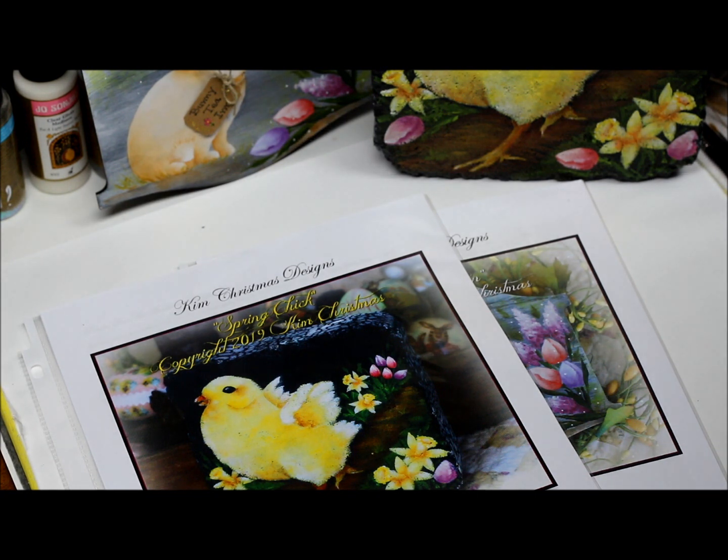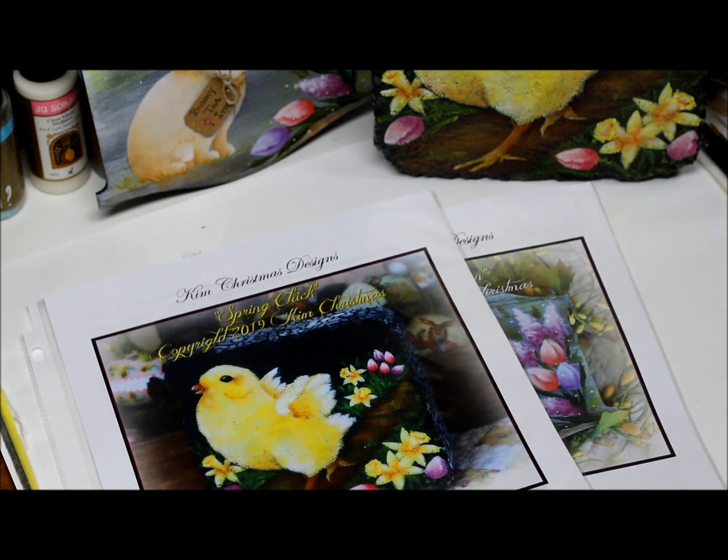Hi there, it's Kim Christmas and I'm here today with our April reveal for our Patreon Painting Club. And these are the projects, some of them, that we did this month.